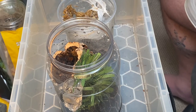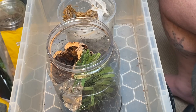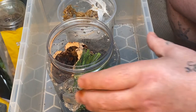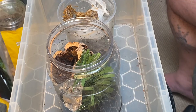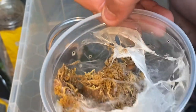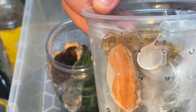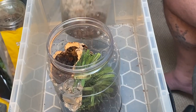Now I'm rehousing the Caribena versicolor. Hopefully this should be an easy rehousing — well, we'll see. As you can see, the old enclosure is really overgrown. It's well in there, well webbed. She's in there, she's doing very well. I got her from a sling. As you can see it's really closed up in here — there she is down there, you can nearly see her. So I'm putting her into a nice new big enclosure.